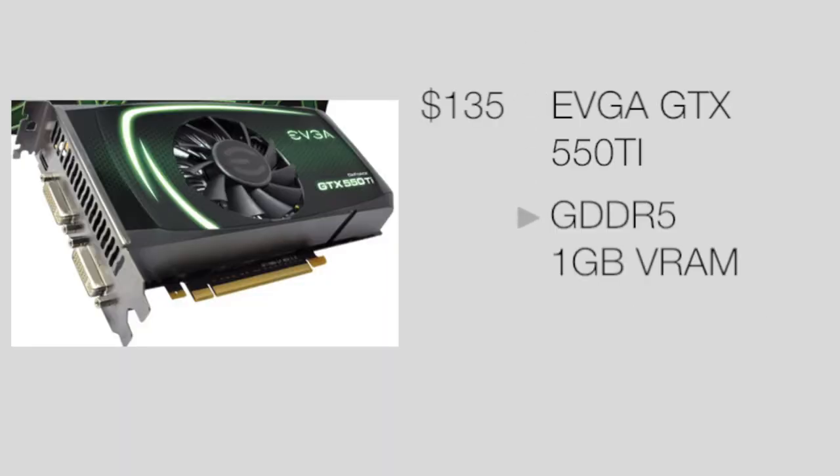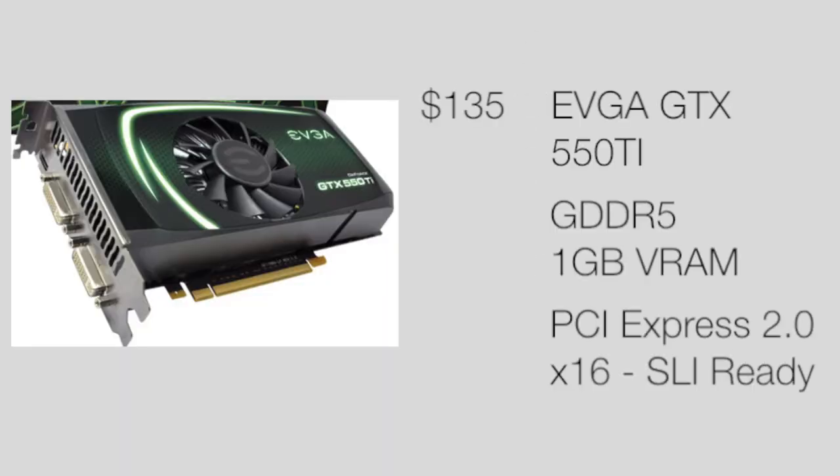Next up we got the video card, which is the EVGA GTX 550 Ti. This is a great graphics card for bang for your buck — it's $135 and you get 1 GB of video RAM, which is plenty enough for most games nowadays. This will run Battlefield 3 plenty fine at high settings and possibly ultra if you're running at a lower resolution of 720p. It's also SLI ready in case you want to upgrade in the future.